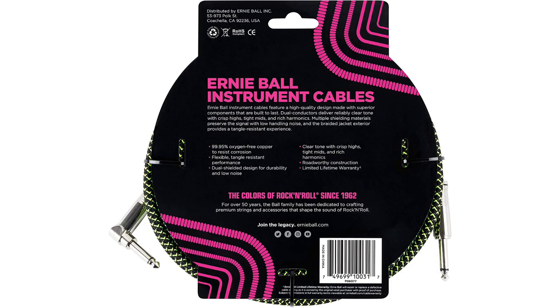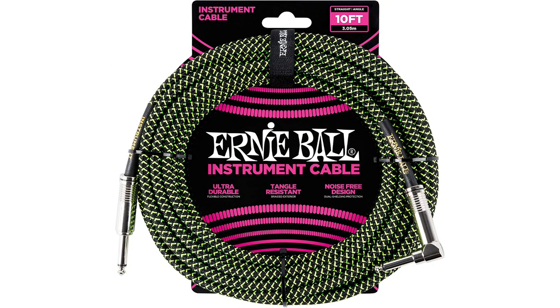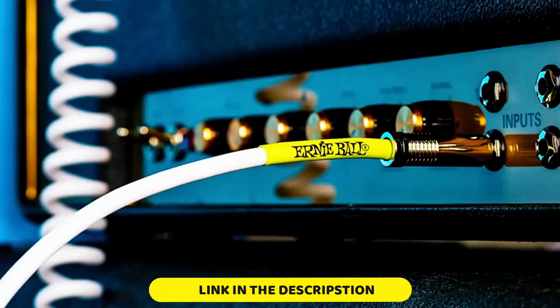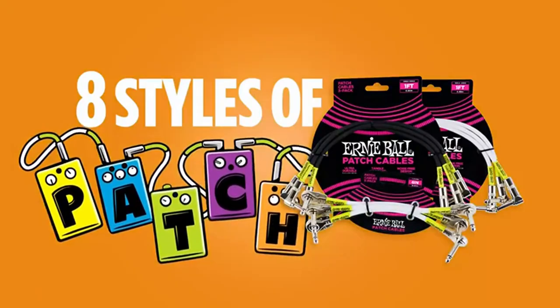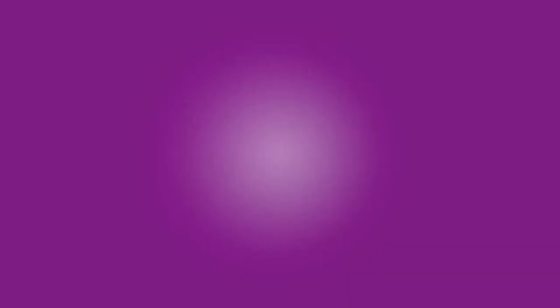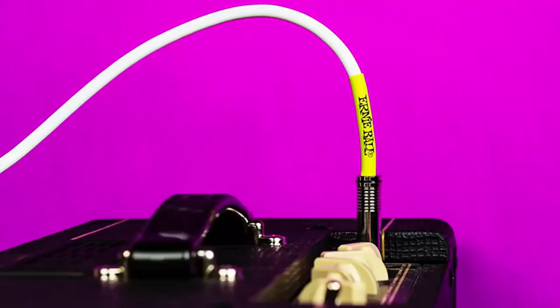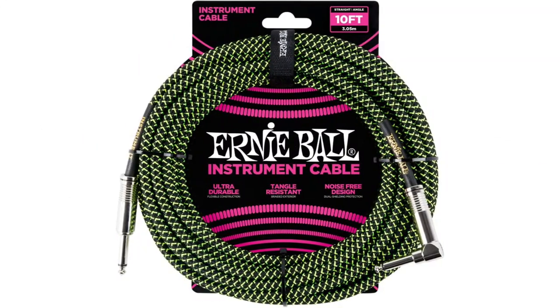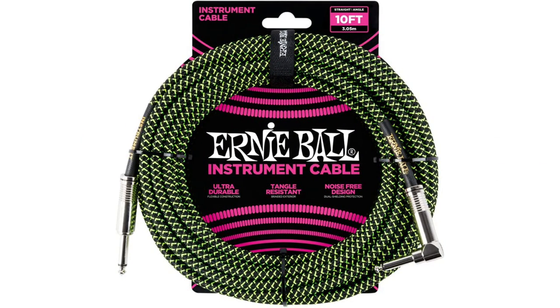Number 4: Ernie Ball Braided. The Ernie Ball Braided Cable is a consistent market favorite, rating highly across multiple retail stores. Build quality is really top-notch — the braiding is neatly done down to the smallest details. The cable feels soft yet sturdy and has good flexibility. It uses 216-strand conductors made from 99.95% OFC oxygen-free copper for improved resistance against corrosion. Underneath the braided exterior are dual shielding layers to protect it from damage and interference.